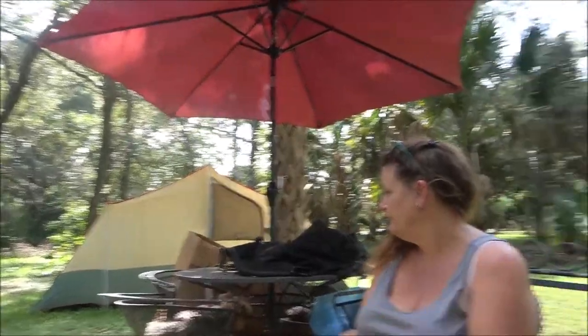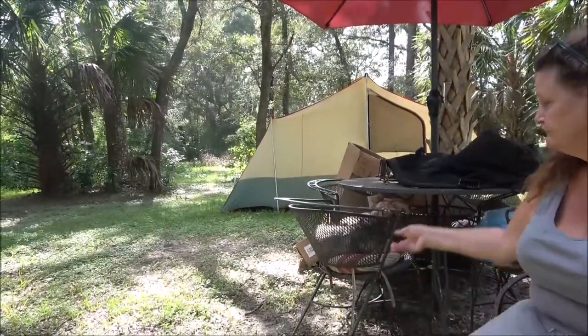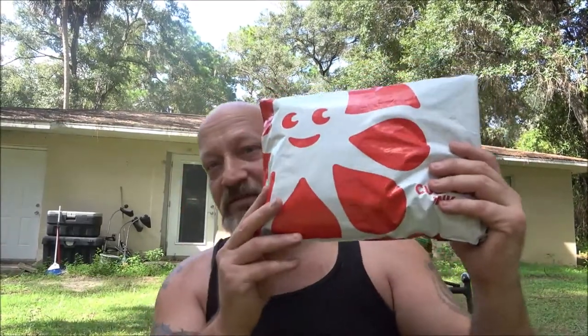Hey guys, Shabber1000 here, and we also have Monkey — hi everyone. Bruno's sitting on his chair hanging out. We're gonna do an unboxing — it's right here, it's from Custom Ink. Let's open these up and see what we got.